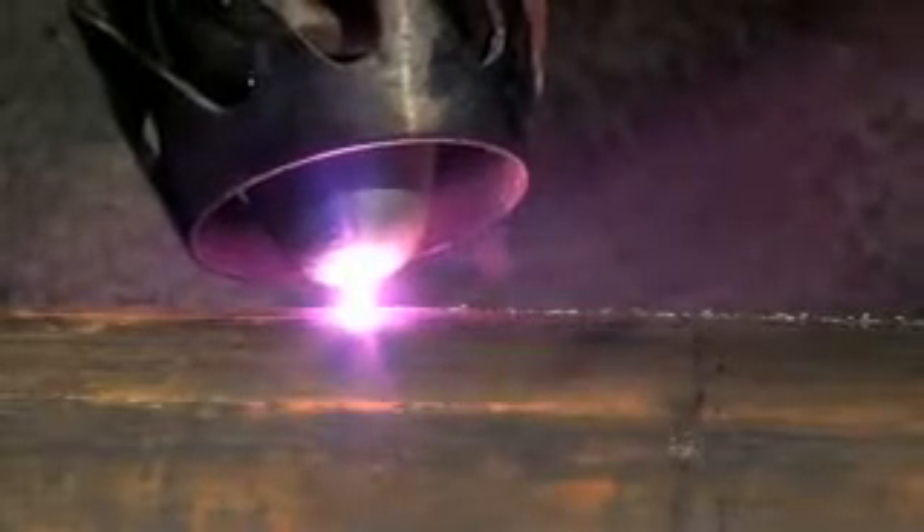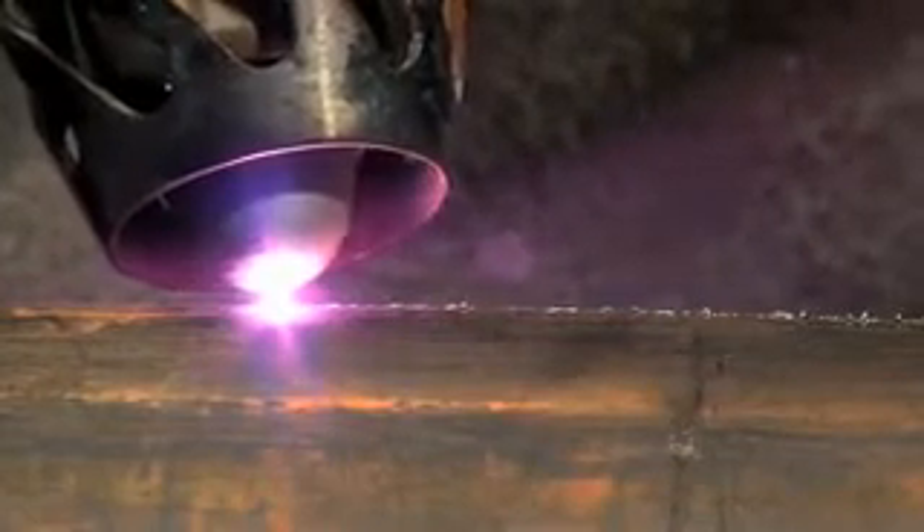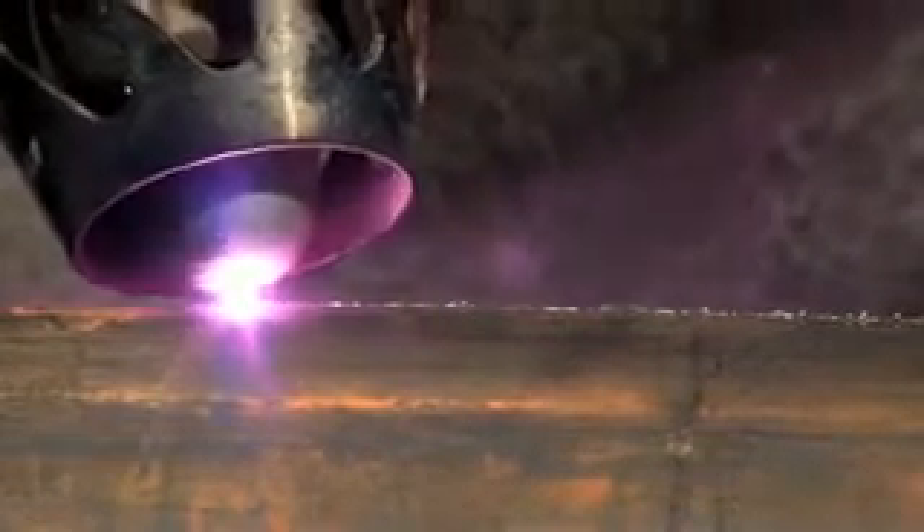Do not remove the nozzle more than 1.5 to 2 millimeters away from the cut. In case the electric arc is interrupted, bring the jet closer to the metal to restore the arc.